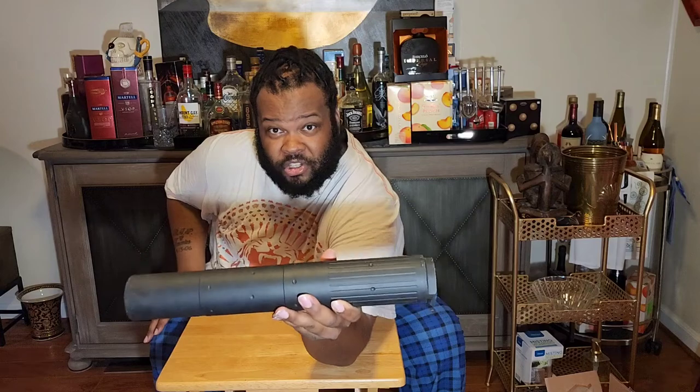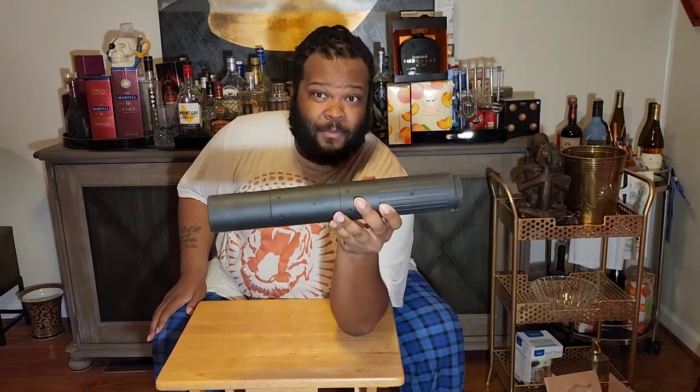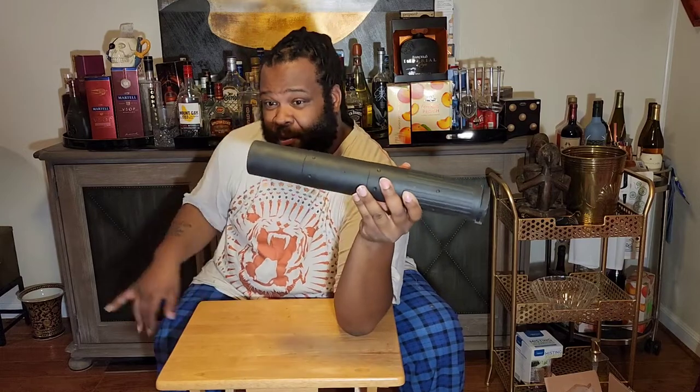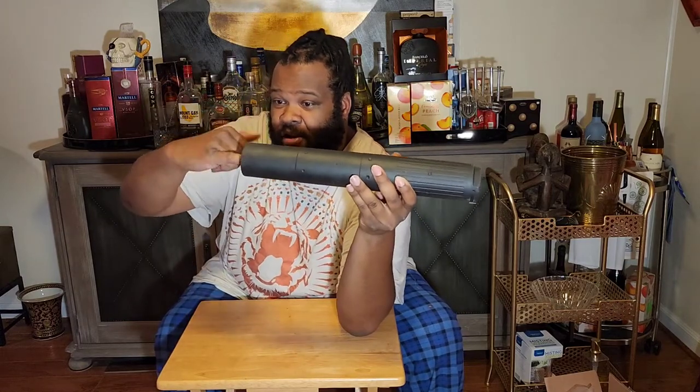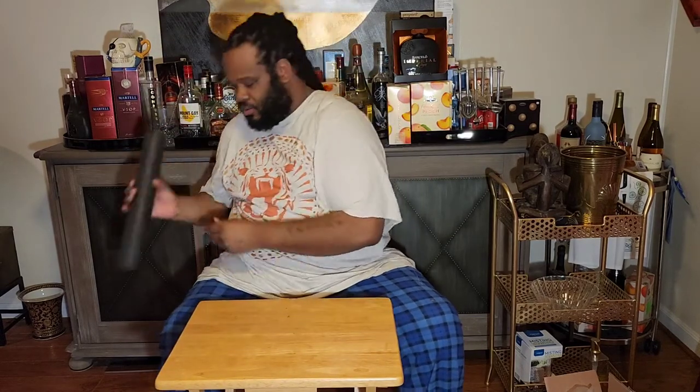This is a suppressor, ladies and gentlemen — the hell with what you've been seeing before. That's Mallet from Modern Pawn. You can put your pinky in that bad boy. Huge suppressor.